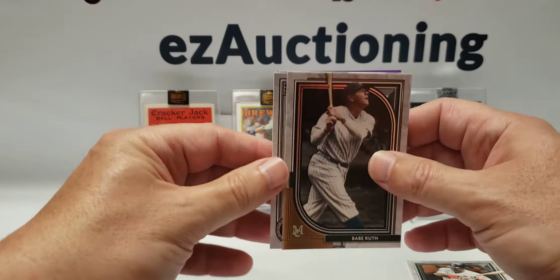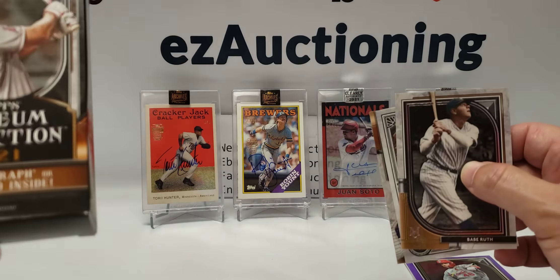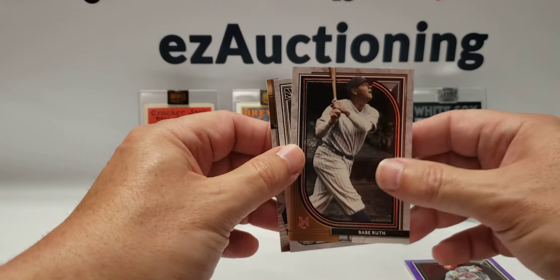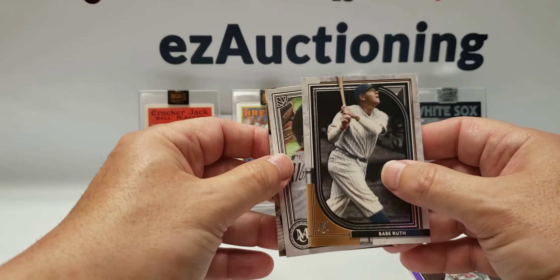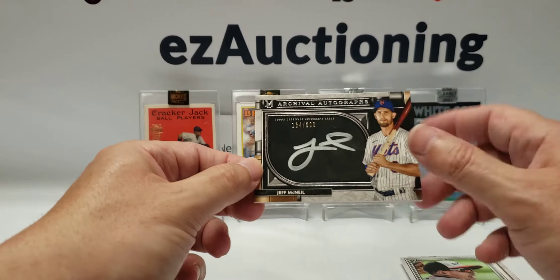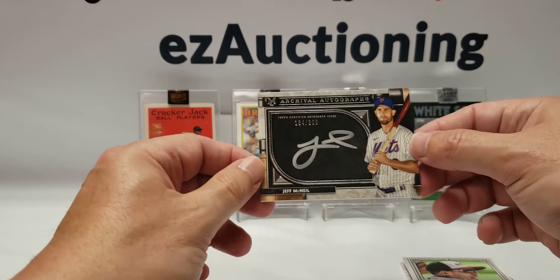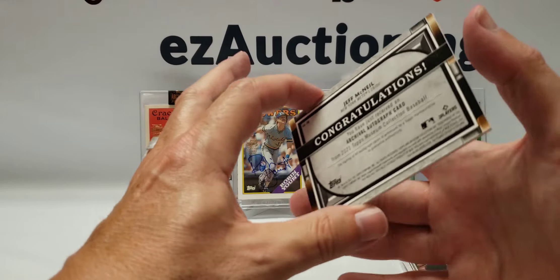Oh, there are actually four — wait, five cards in here. We have a Paul Goldschmidt purple. How many cards are you supposed to get? I thought you only got three. Did I say five? My mistake. Is this my hit in the back? Canvas Collection — Nick Madrigal. And my hit is a Jeff McNeil — it is an autograph, an Archival Autographs Jeff McNeil 134 of 300. The Madrigal is not numbered or signed. Not bad — I got my five autographs; I can't complain.